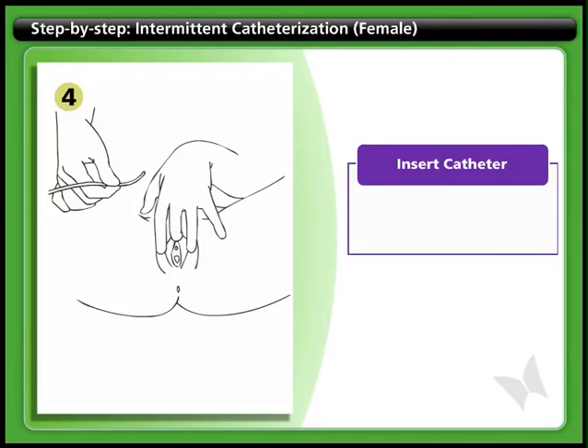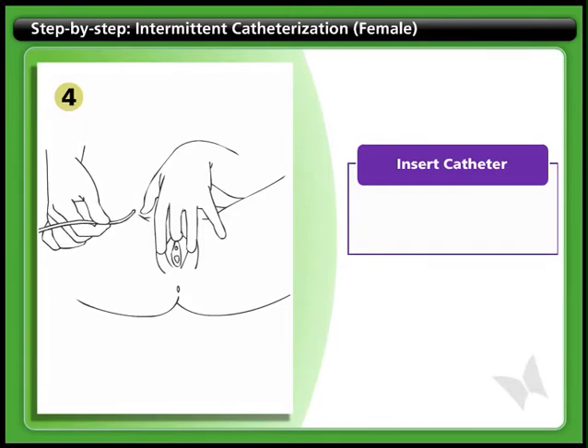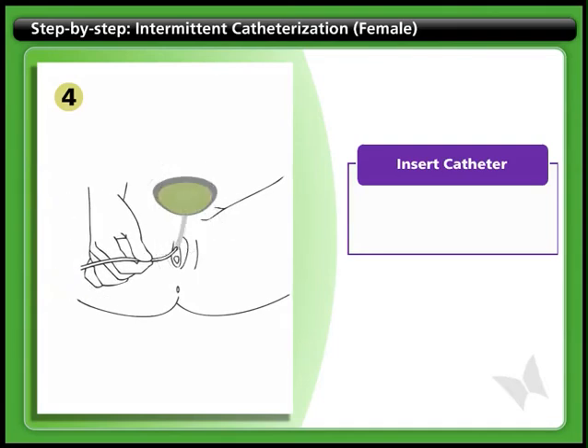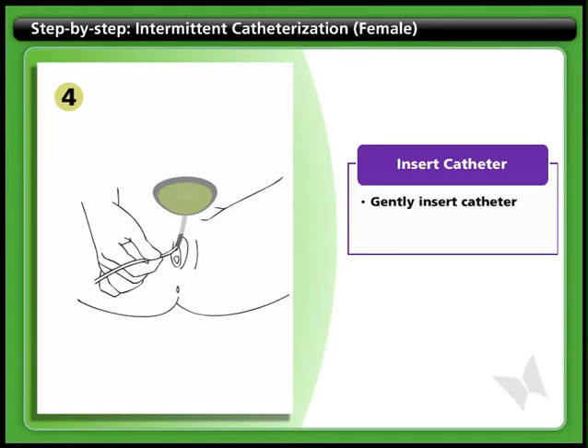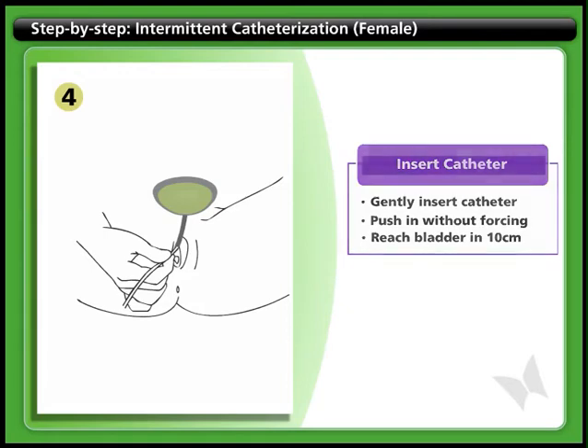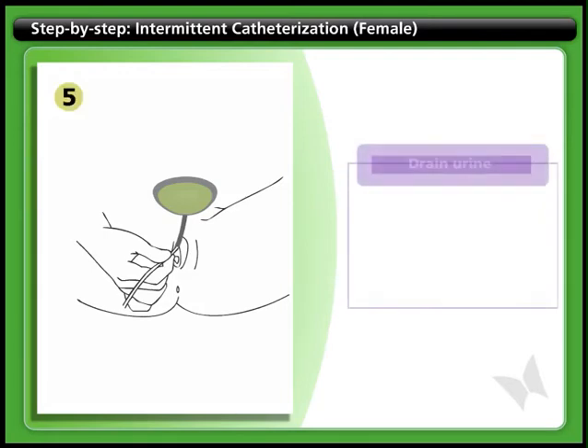Step 4: Insert catheter. Locate the urinary opening below the clitoris and above the vagina. You may find it helpful to spread the labia with your second and fourth fingers while using the middle finger to feel for the opening. Gently insert the lubricated tip of the catheter into the urinary opening. Push the catheter in slowly without forcing, guiding it upward toward the belly button. You should reach the bladder once you've inserted about 10 centimeters.